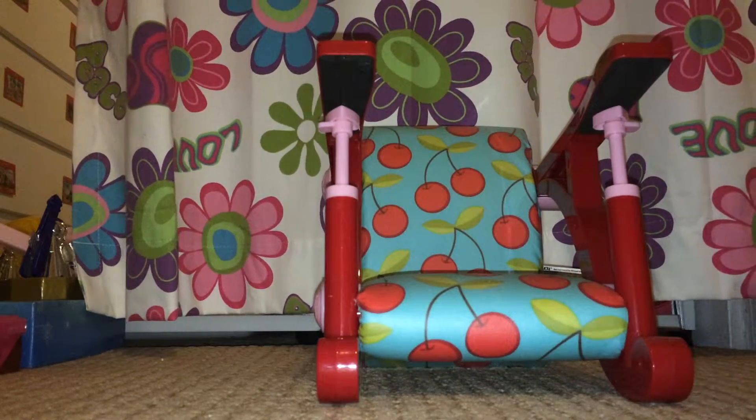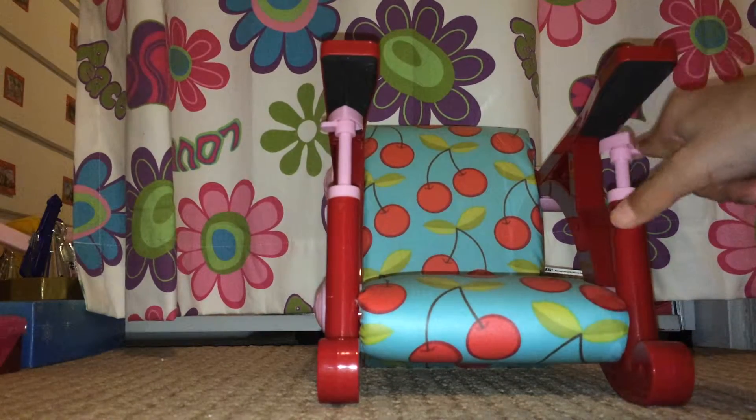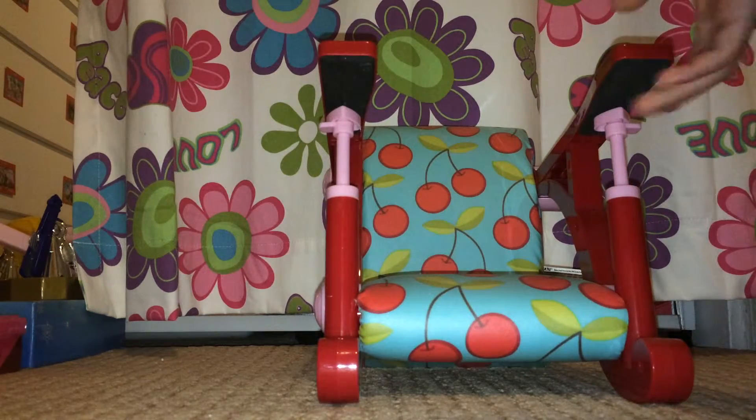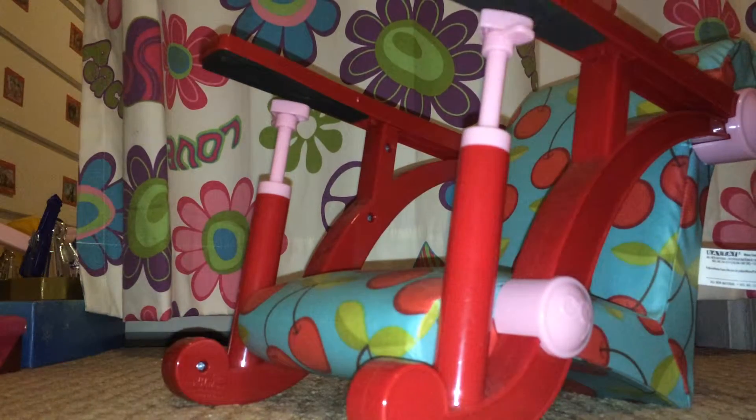...a cherry chair, which is actually a clip-on chair for the table. So they can clip onto the table and sit with you. It's kind of like American Girl, except it can fit bigger tables and stuff.